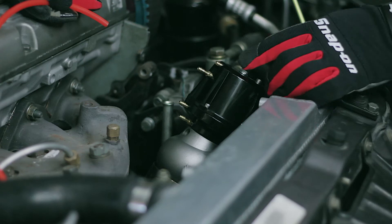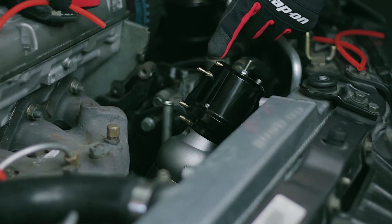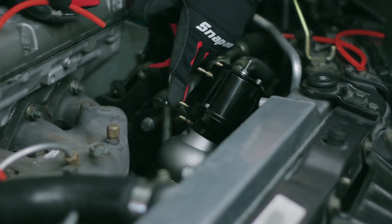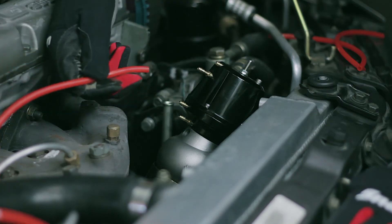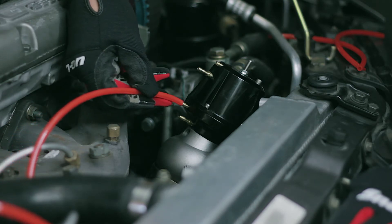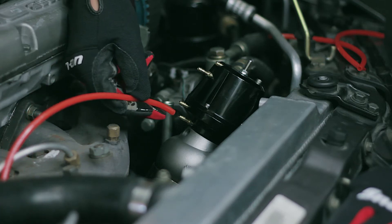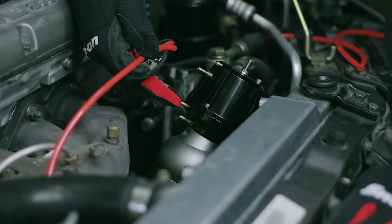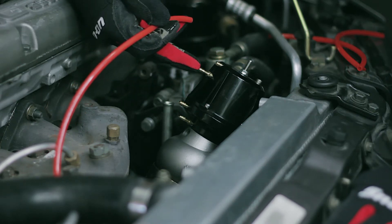The synchronic wastegate has four different ports from top to bottom: A, B, C, and D. Let's imagine this is your boost source. On a traditional wastegate you would just apply it to one port, and depending on the spring in the wastegate you're going to make a certain amount of boost — let's call it 10 pounds. What's different on the synchronic wastegate is ports C and D down here open the wastegate, while ports A and B up here close the wastegate.